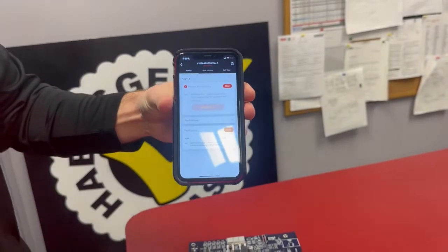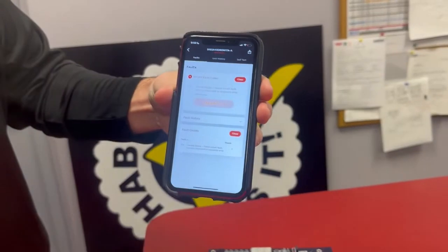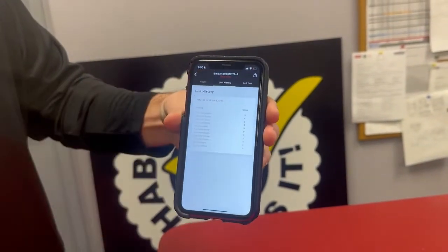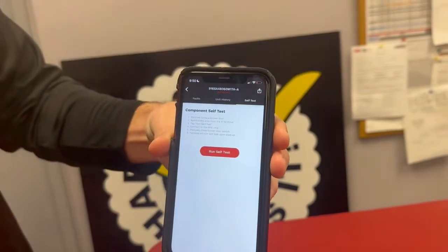So this is a fake board, so there aren't a whole lot of fault codes, but it'll give your fault code and how to troubleshoot it. You'll also get a unit history showing which fault codes it's hit, and then you can run a self-test.